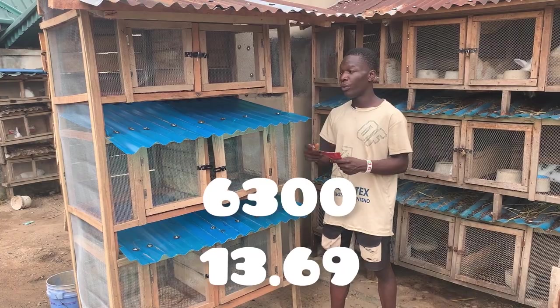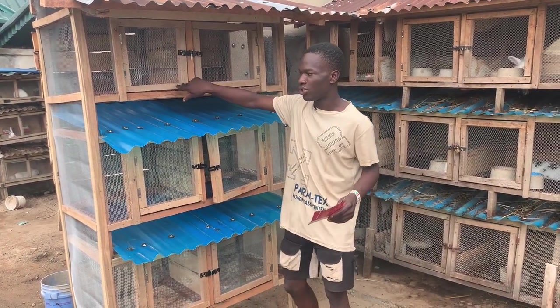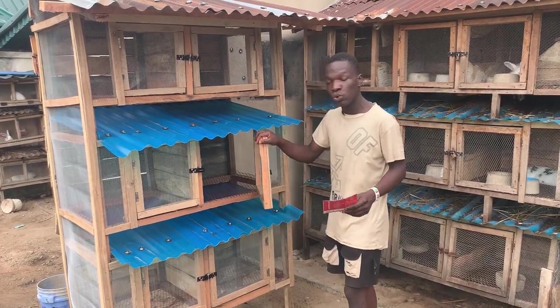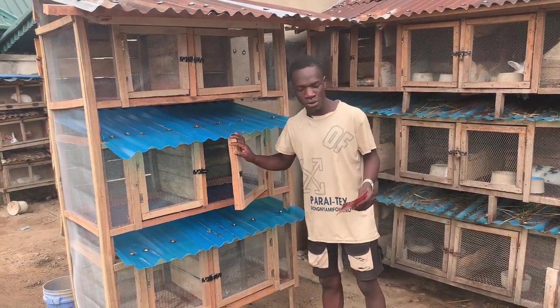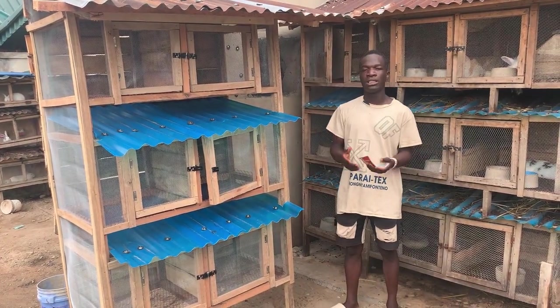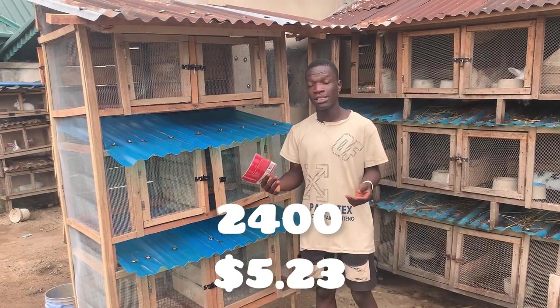We also got 2x2 wood which was used to form the doors. These doors here were framed using 2x2 wood, at 400 naira each. We got six pieces of the 2x2, which came to 2,400 naira for all six.